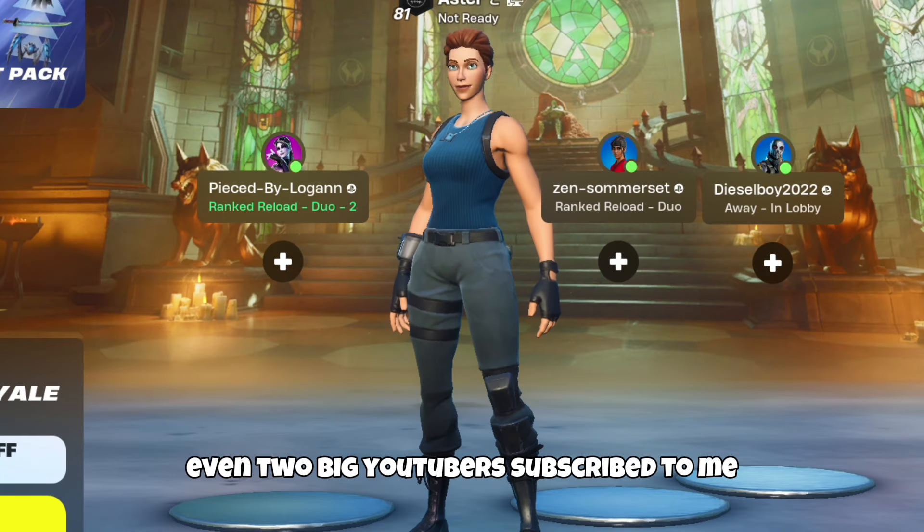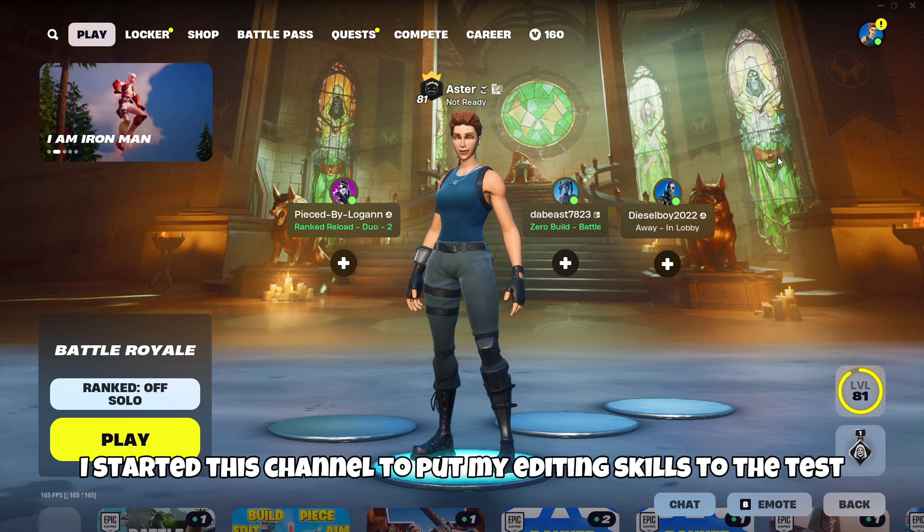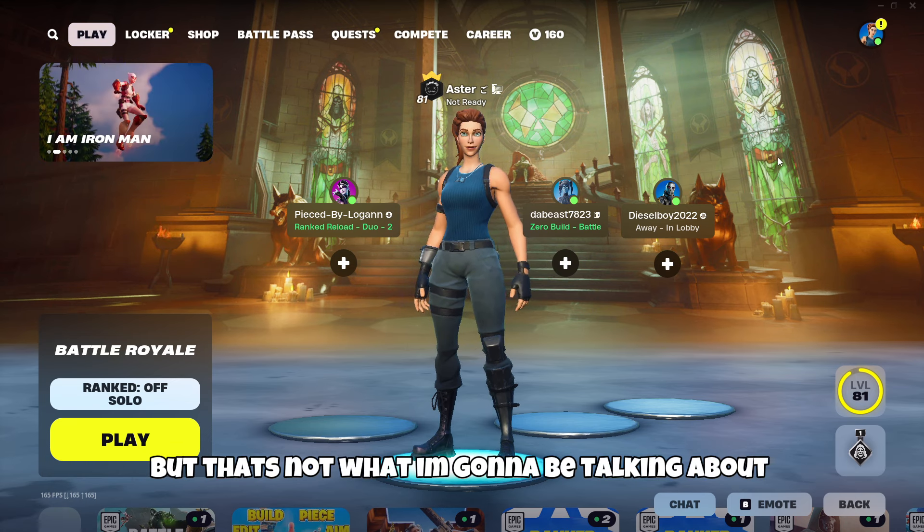So my last video is this on numbers. Even two big YouTubers subscribed to me. I appreciate all the love. I started this channel to put my editing skills to the test since I'm in college for this type of thing, but that's not what I'm going to be talking about.